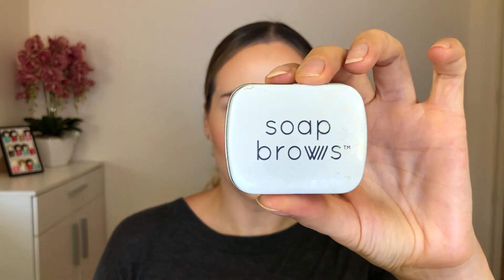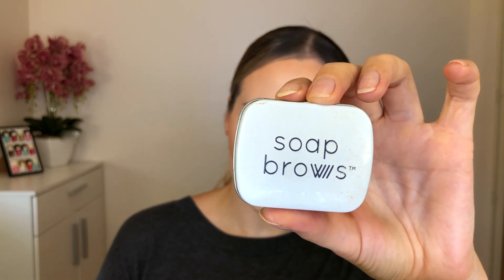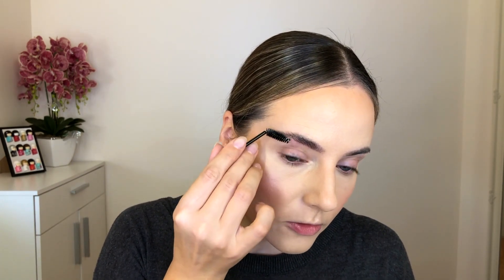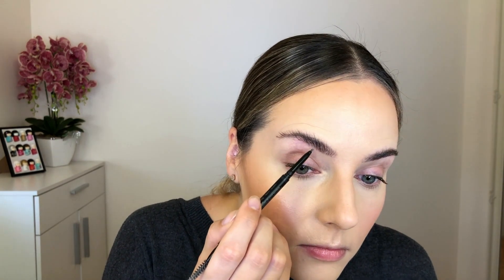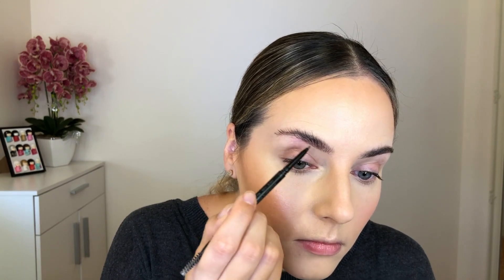For the brows: Lady Gaga had really bushy and untidy eyebrows in the picture, so I'm going to use my Twobrows product and brush up my brows first to create more of a fluffy, bushy brow effect. Then I'm going to fill in any sparse areas using the Revolution Pro dark brown eyebrow pencil.